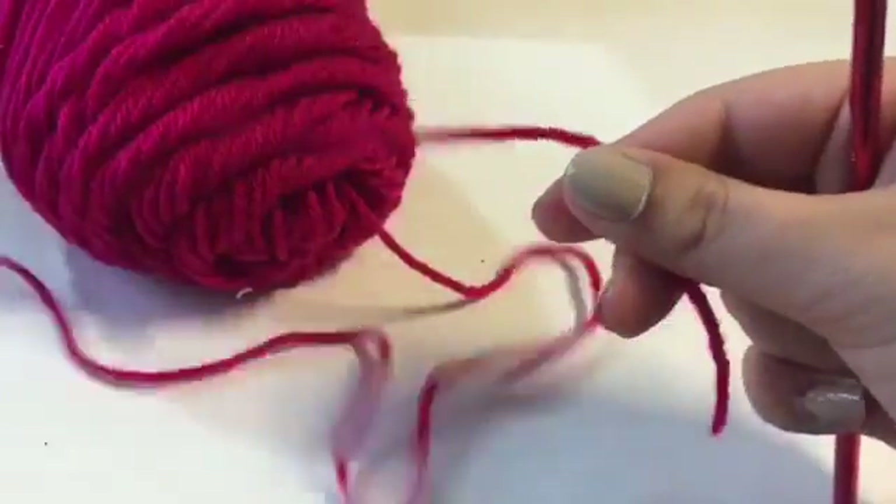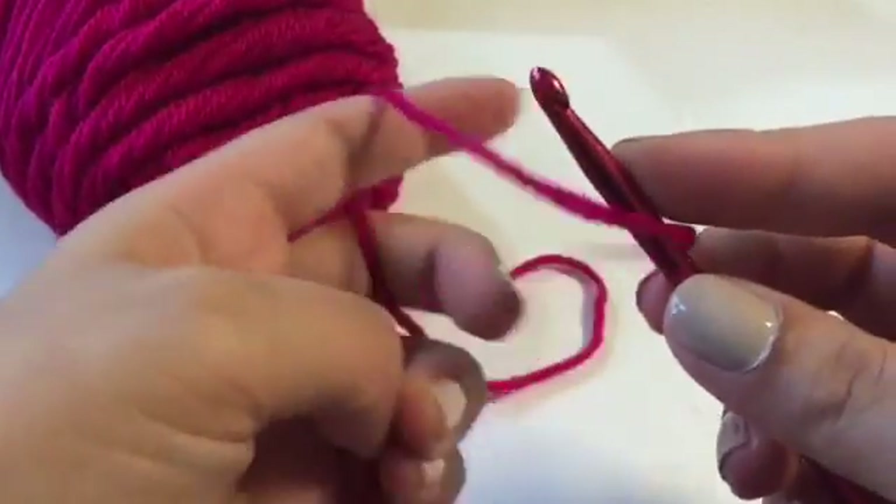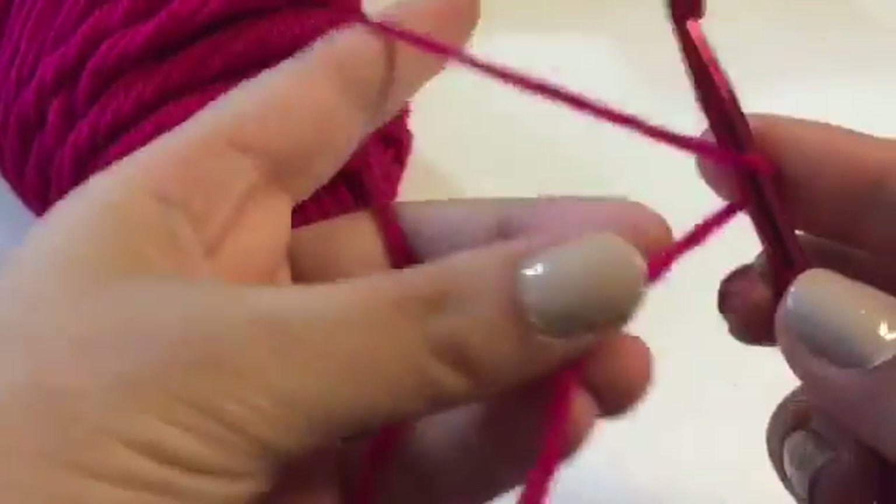So what I'm going to do is get the tail — the end of the yarn — just like so, and place it on my hook, just like so.